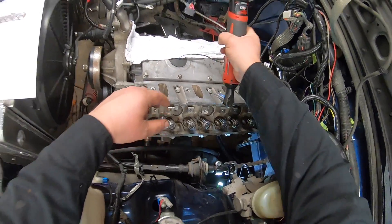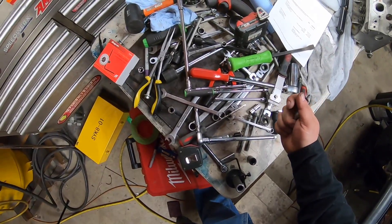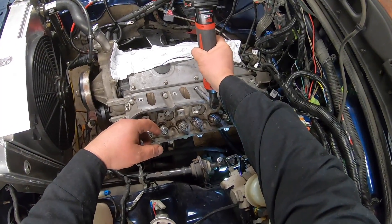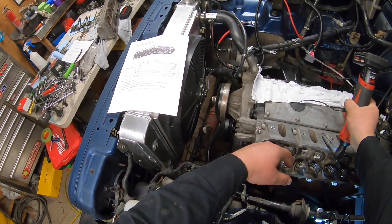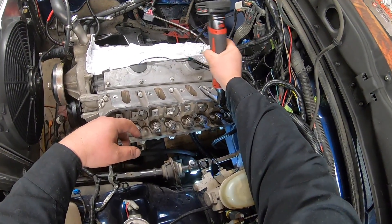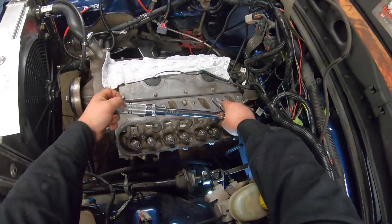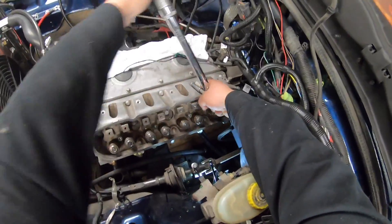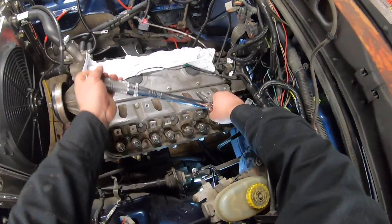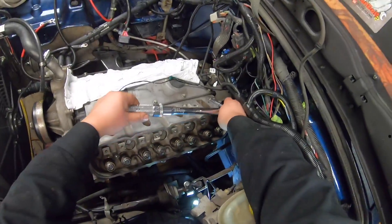I'm only going to spin those in gently — I need an extension but not a monster one. When I'm working on a project I like to throw all my tools in a pile. I'm just going to gently snug these ones up to the tightening spec they're supposed to, now torque it. Once torqued. Still got a few more rotations. Torqued.